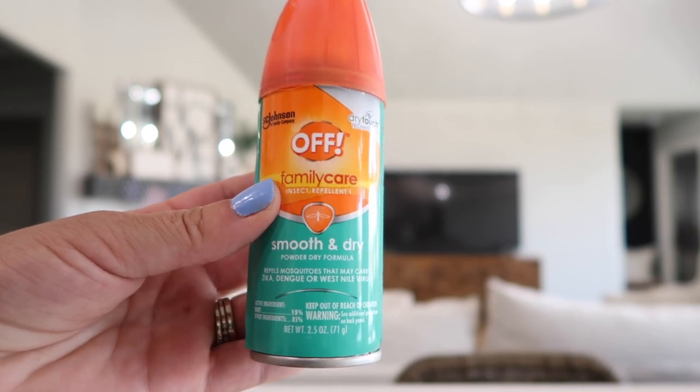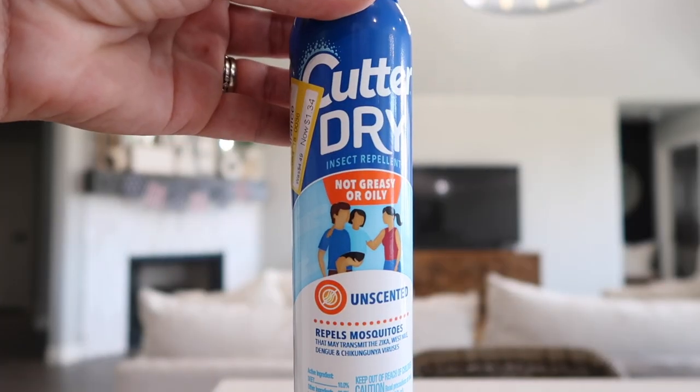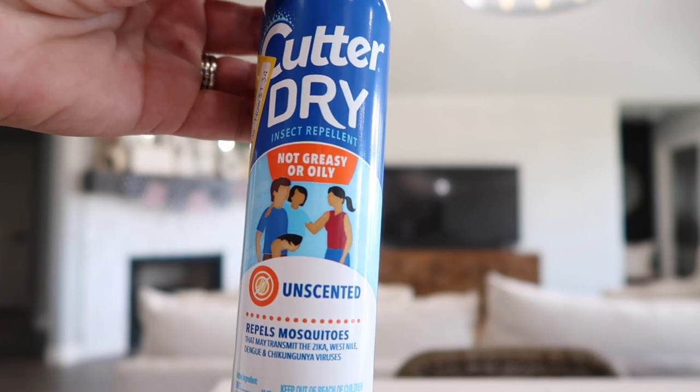The first thing we're going to talk about is bug spray, because I feel like this is the best way. If you don't want them to bite you, bug spray is the way to go. I know a lot of us don't like them because they have a horrible smell or they make you greasy and oily, but there are really good products on the market that are dry. This one has a powder dry formula — it's family care, it's smooth, it smells good. I've used this year after year. I recently got one at Target on clearance for $1.34 and bought four or five of them. It's unscented, not oily, not wet — just a powdered finish — and you won't get bit by any mosquitoes.